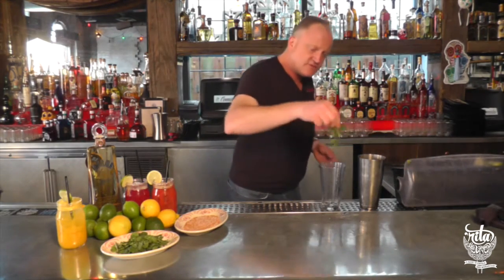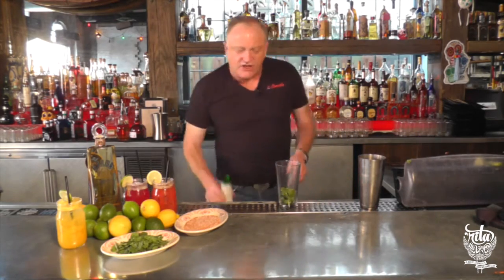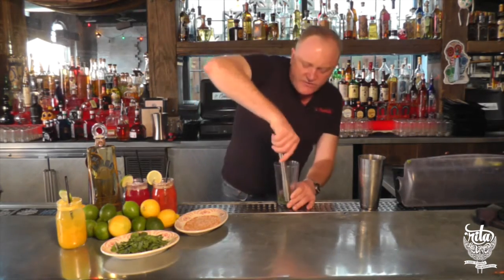Want to do about five sprigs of cilantro, about five mint leaves as well. A little splash of lime just so you can muddle it up the right way. Give it a good muddle.